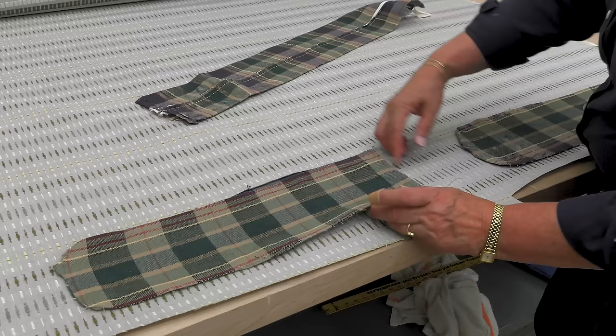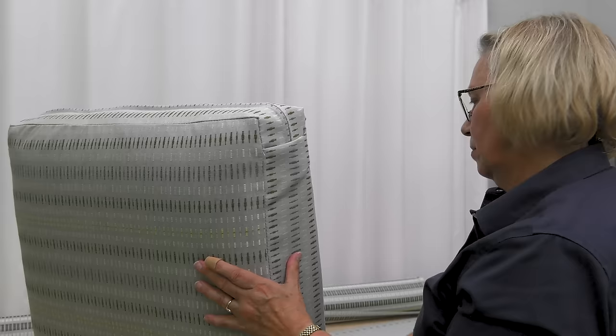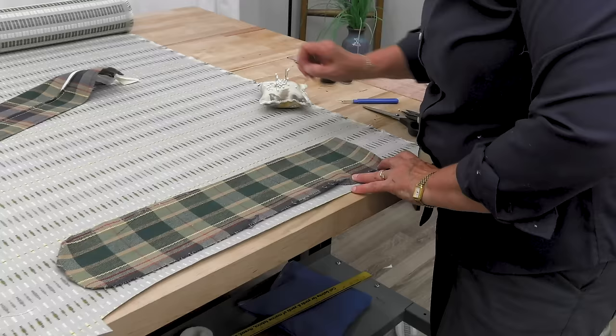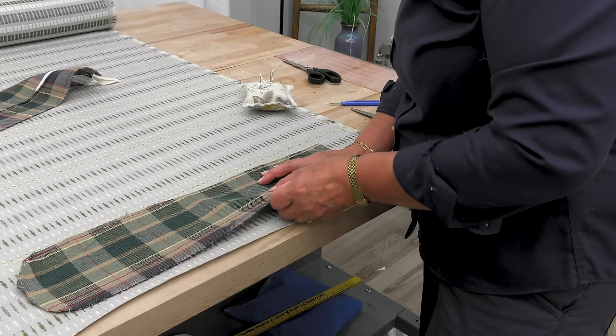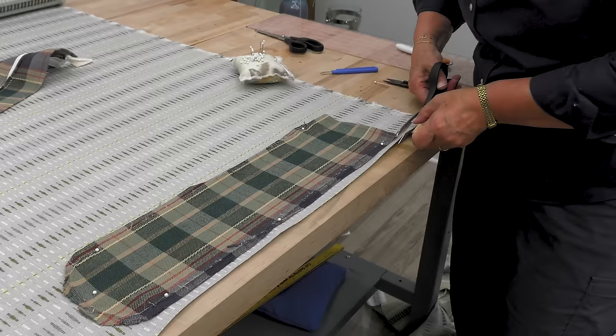We'll need to cut two of these for each cushion. I'm going to add a few inches — maybe three inches — to mine so that it folds over on the ends of the zipper. That way you don't have so much stress when you're stuffing the cushion on the ends of the zipper. Here's a look ahead at the finished cushion — you'll notice the zipper tucks into a pocket. That's what Cindy is referring to when she says she's going to add three extra inches to this banding or boxing, so that the three inches will create a pocket for the end of the zipper to tuck into.